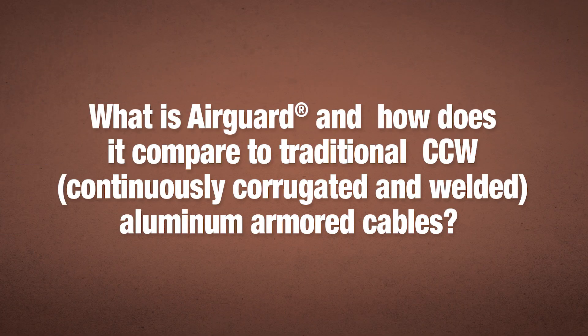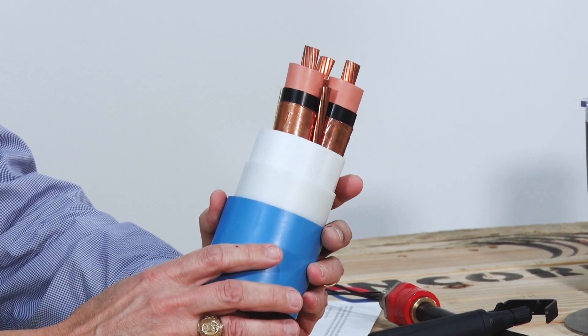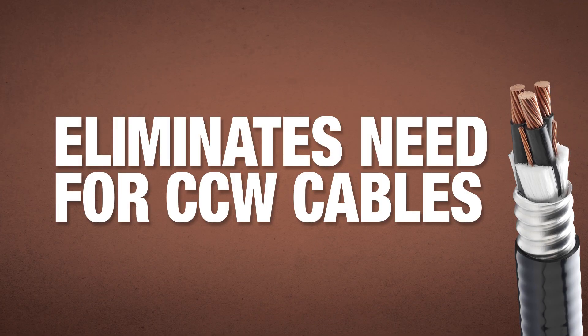What is AirGuard? How does it compare to traditional CCW, or continuously corrugated and welded cable, that is aluminum armored? That's right. Medium Voltage AirGuard is a polymeric armored cable. It is a suitable replacement for any application in Class 1 Division 2 locations where an MCHL cable would typically be installed.